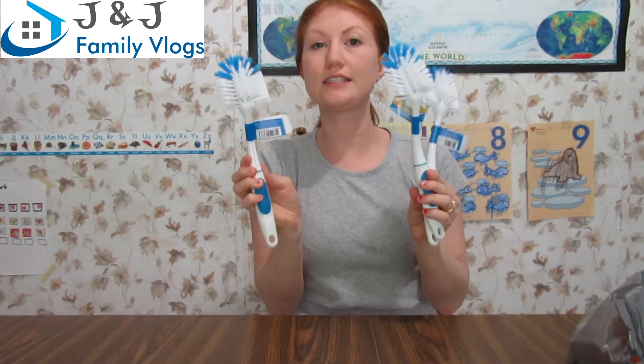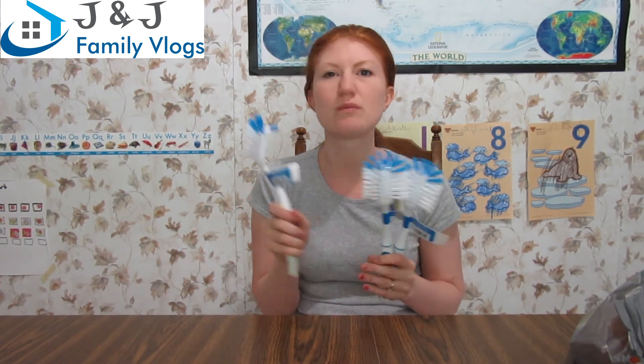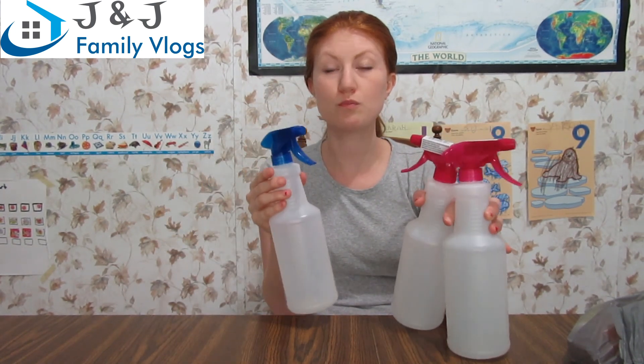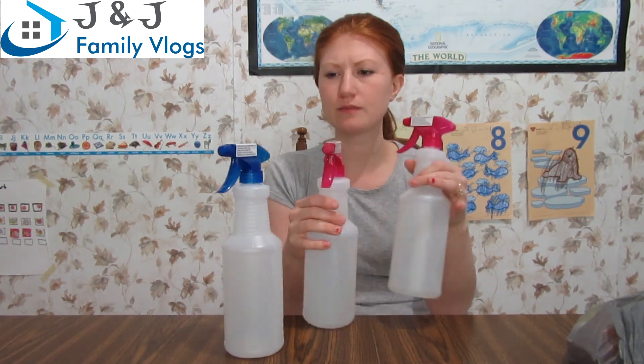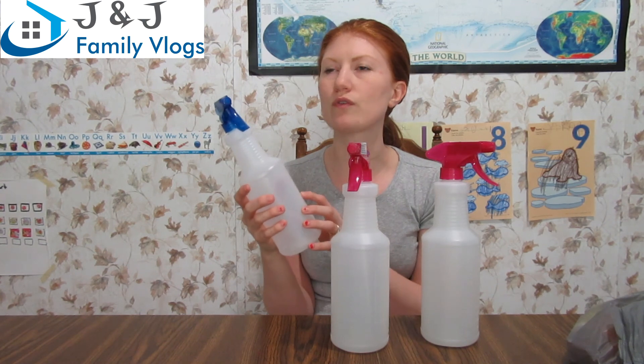I got three dish brushes because we really go through them — especially scrubbing cheese makes them get dirty and they never get fully clean. I also got some spray bottles. I use these for everything: homemade bug spray, homemade weed killer, diluted Clorox for sanitizing sinks. I always make sure I have an extra empty bottle ready for anything I want to spray.